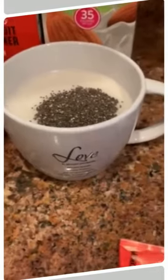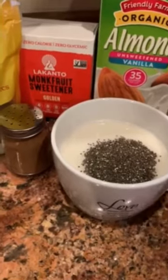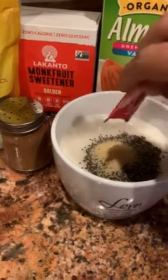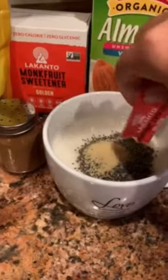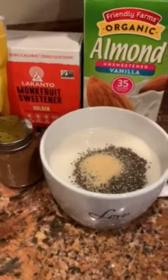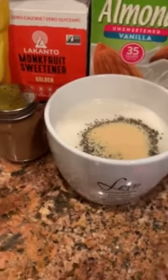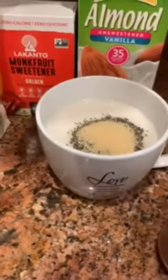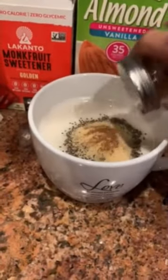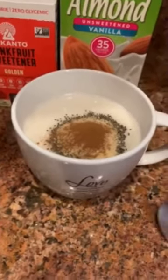I'm going to add the sweetener. I'm using the golden Lakanto that came in the October Nomakita box. I like it sweet, so I'm adding two packets, but that's very optional. And lastly, I'm going to add some cinnamon, because that's how I like it.